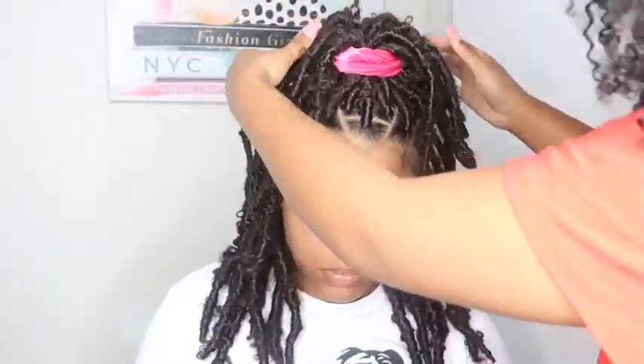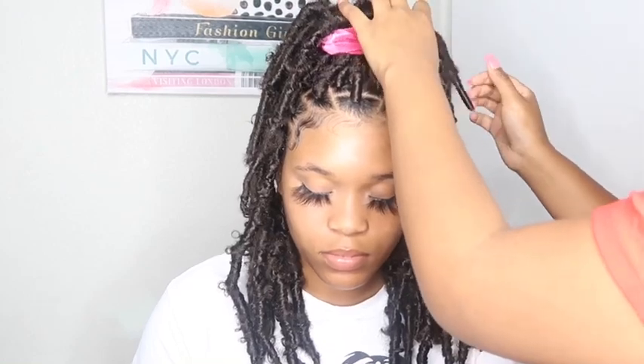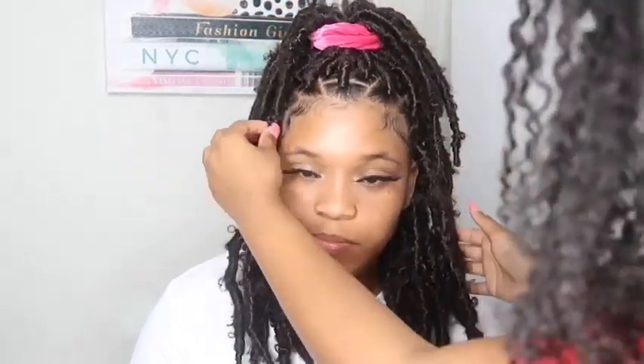This is the first little style. I put a scrunchie in her hair just because I thought it would look cute. This is the length she wanted — you can go shorter, you can go longer, you can do it more like a bob. Any way you want it, it's still gonna be cute. And here is the second style: two buns.